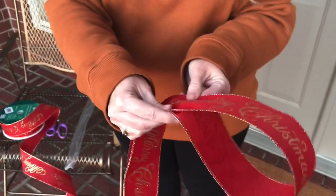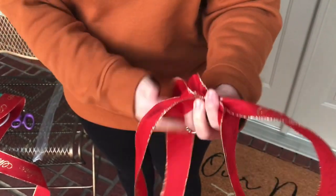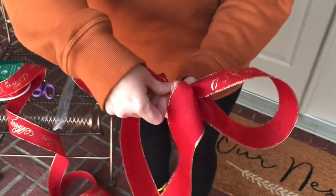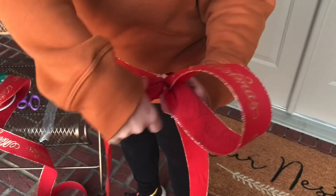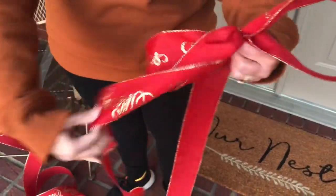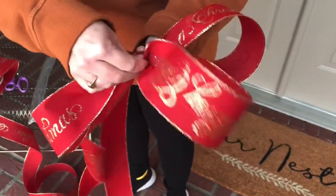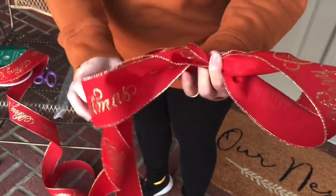First you're going to want to let out a long tail, make a loop and pinch it tightly in your hand. Now you're going to go to the other side and make another loop about the same size as your first loop. Check to make sure they're about the same size, then go to the other side and make another loop. Check and see if they're about the same size each time.